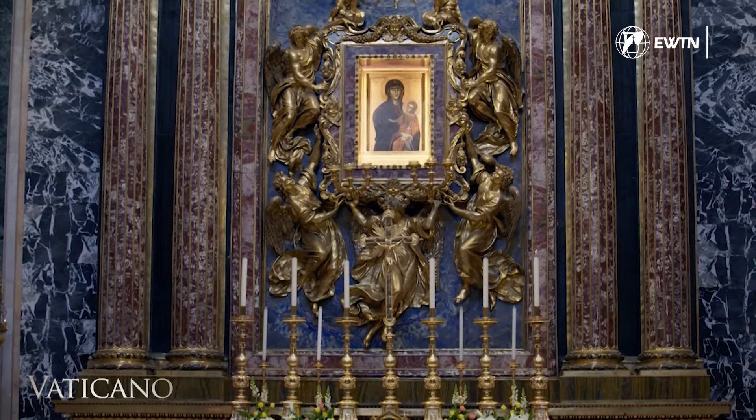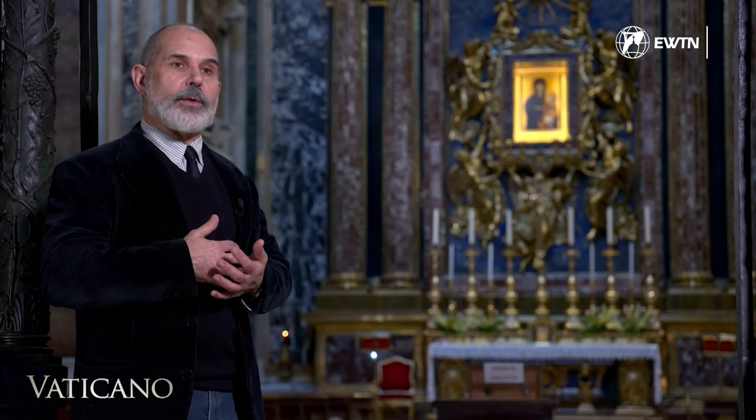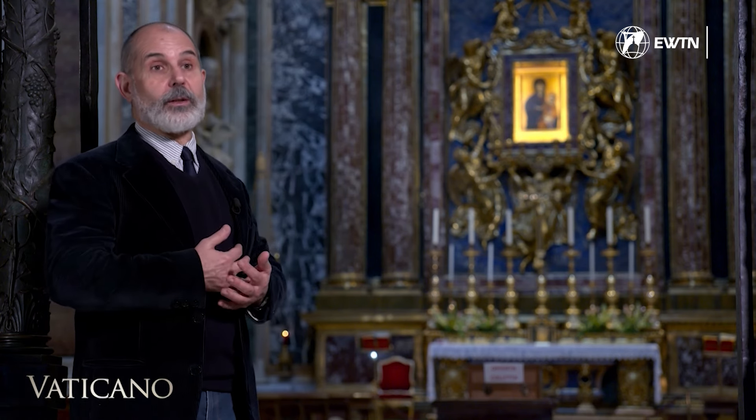All the marbles used are extremely expensive. There is no room for thrift — less valuable materials cannot be used, because that would not honour the icon, considered the most precious icon in the city of Rome. Salus Populi Romani should be remembered not as the health of the inhabitants of Rome, but as the health of the entire Roman Empire, meaning the entire Western world.